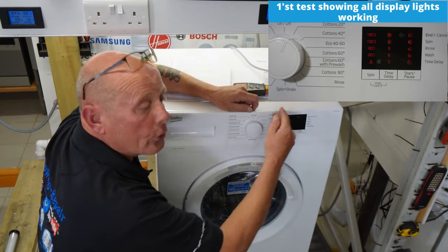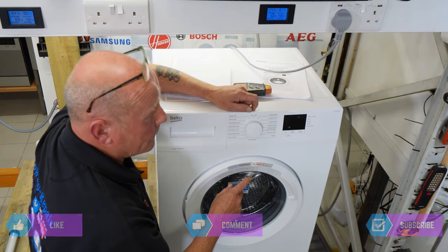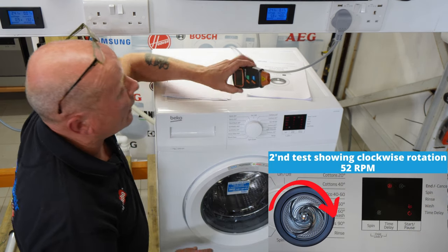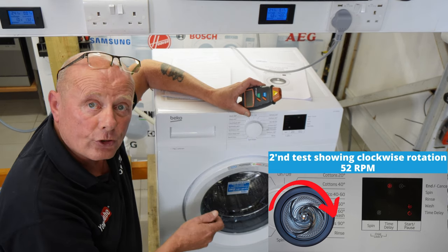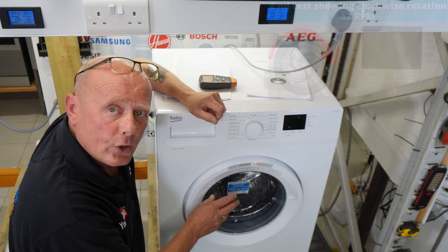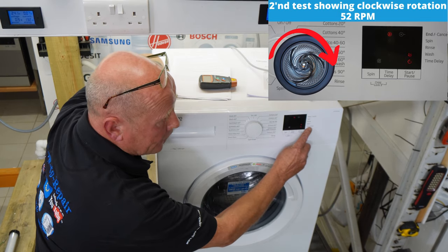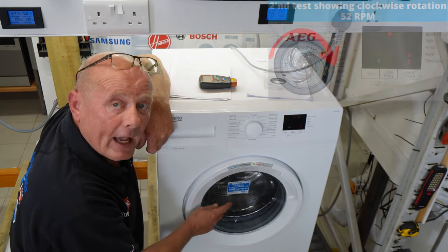On the LCD display it would show all the functions working. The second test is testing the motor action in a right-hand rotation. I would normally have the back of the machine off and use a digital tachometer to tell me the drum rotation speed. Pressing the button again, the wash and time delay lights are showing and the drum has gone into a right-hand rotation at 52 RPM.